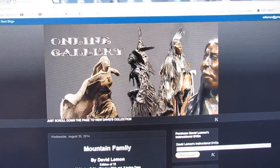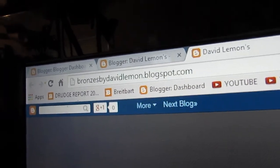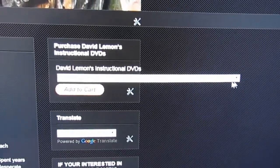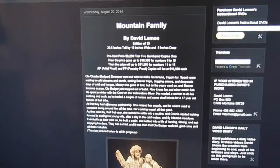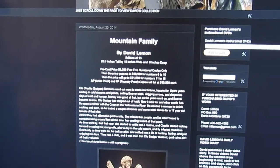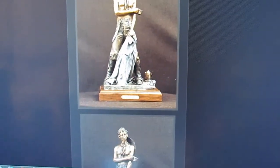I also have another website — it's a gallery online with a list of all my pieces. It's bronzesbydavidlemon.blogspot.com. Again, in the upper right-hand corner is the Add to Cart button, and right below that is the translation area. This website has the story behind each clay or bronze, the edition size, the size of the piece, and precast prices as well as release prices. Morning Joe, which is in bronze, is one example you can see there.